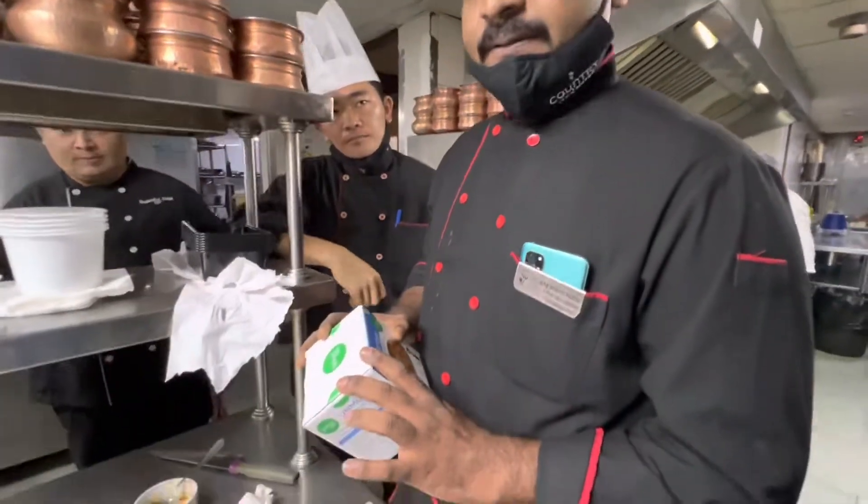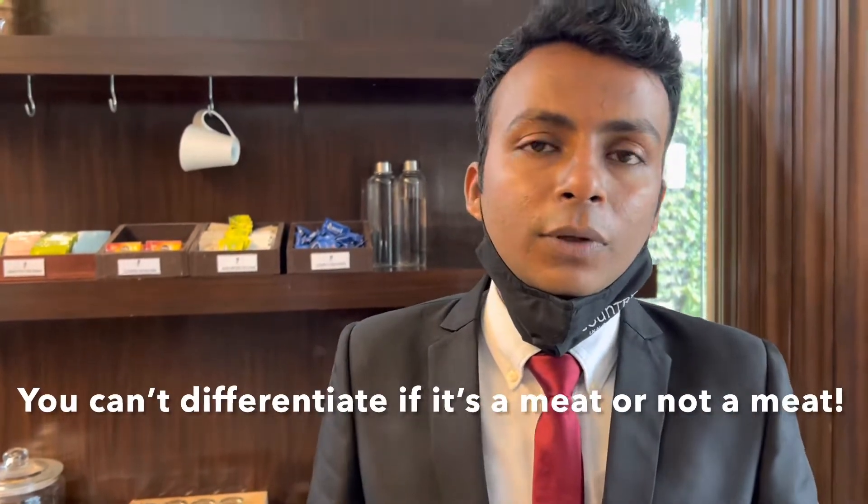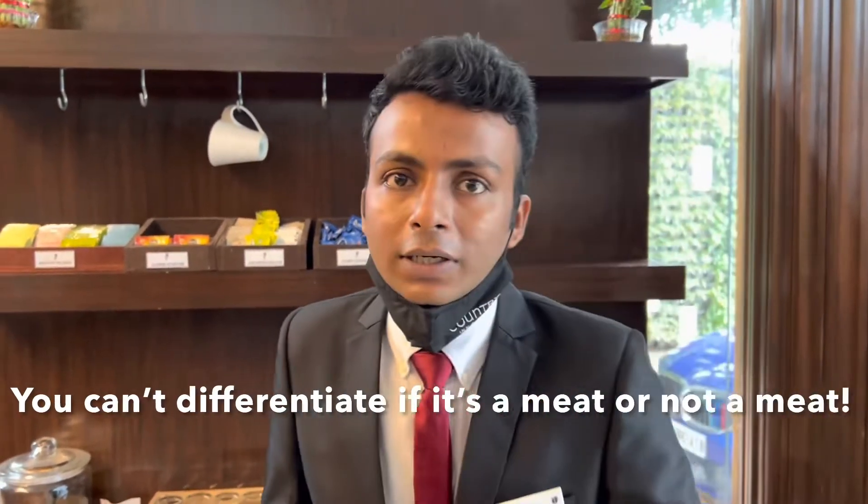In 10 minutes, like a Maggi, you can make the same curry. It's really amazing. Once you're going to try this thing, you can't differentiate if it's the meat or not the meat.